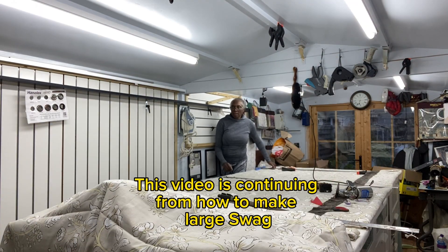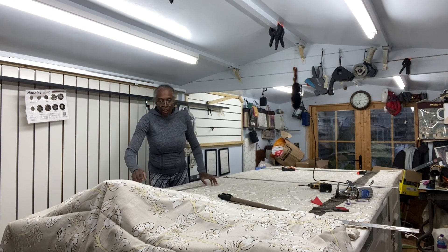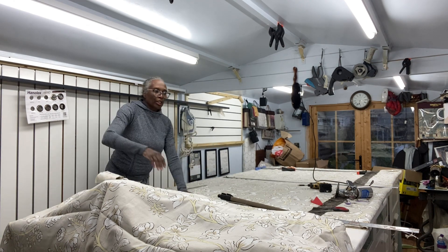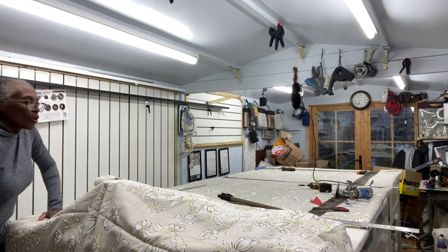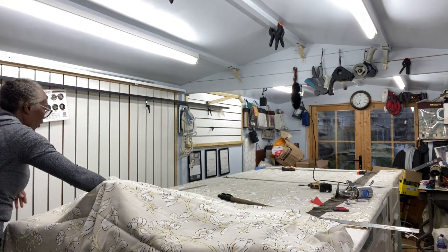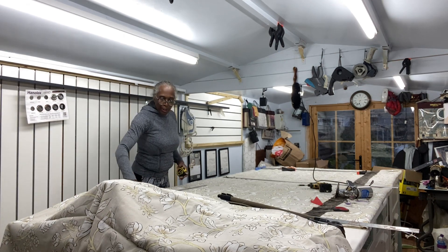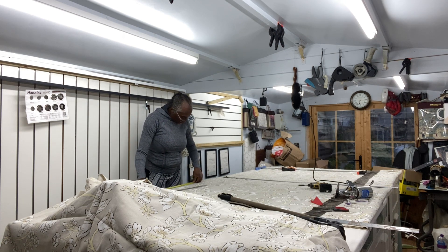30 inches is going to be the size of the swag. So therefore, the side of the swag — the tail — is going to come down 30 inches. So that's 30 inches there.